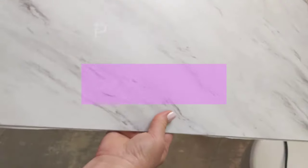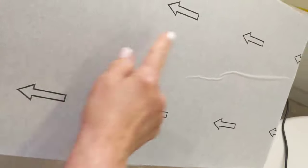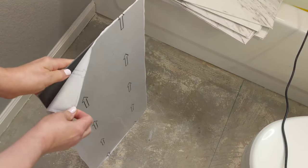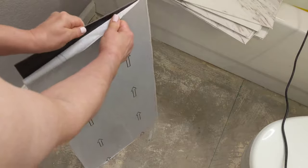I've decided to do a stacked layout against the wall instead of the tub. Make sure they're going along the same direction. I'm saving the paper backing — I'm going to need it for the stencil.